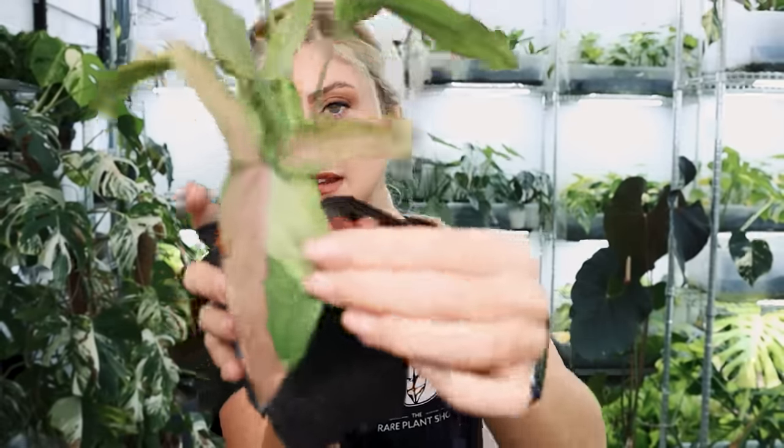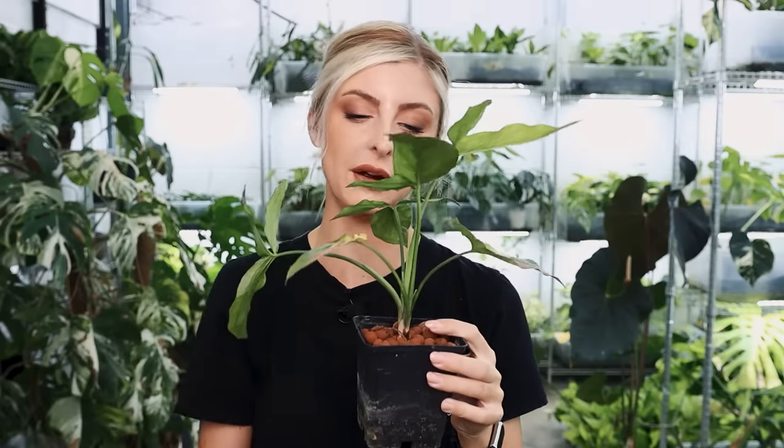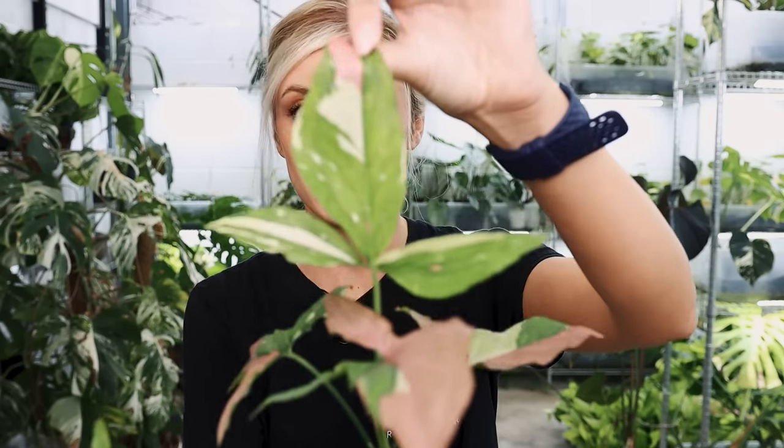A lot of people may not know that about Syngonium — when they get mature, they change shape quite a bit. They start out like this, which is how everyone tends to love them, but they will actually end up doing this. So if you want to keep that shape, I suggest you let them climb up something. You could keep trimming them and bushing them around — it depends. This is definitely more of a climby one. I do have a couple of other Syngonium that are arguably more dense, and you can keep them as a bush a little bit better.